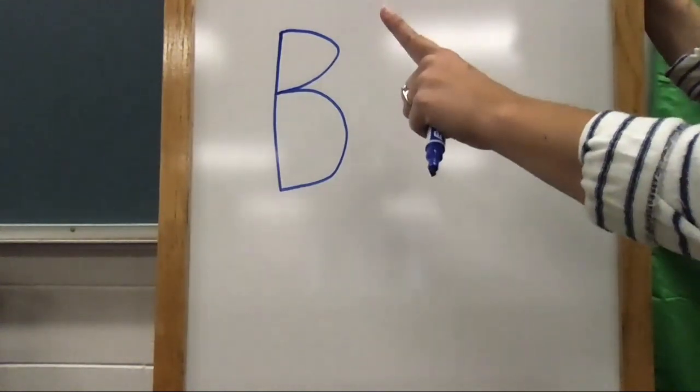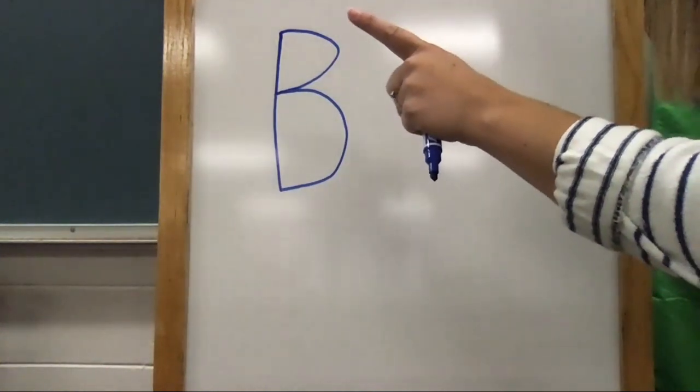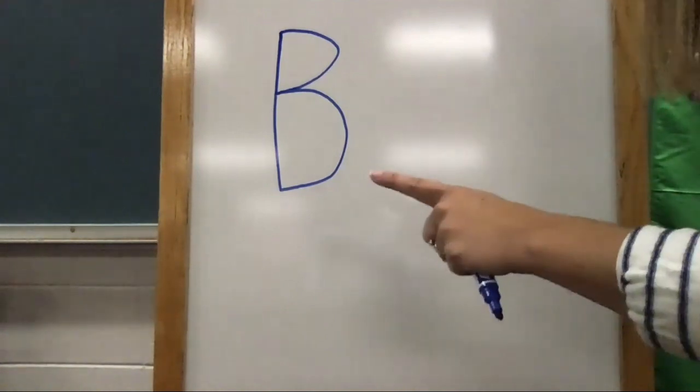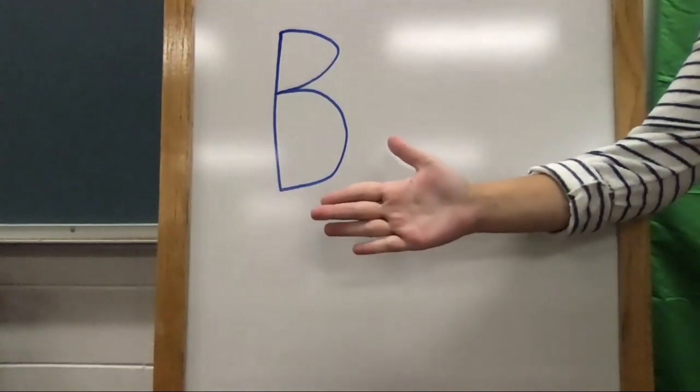Start at the top, pull down straight, lift to the top, circle forward and back, push forward and back. Great job! Now take your hand and trace the letter B.